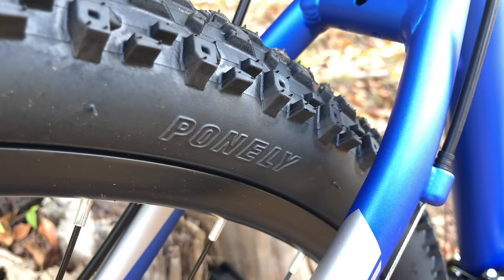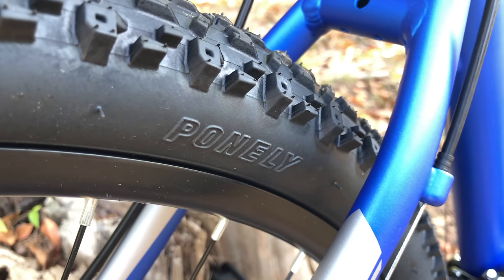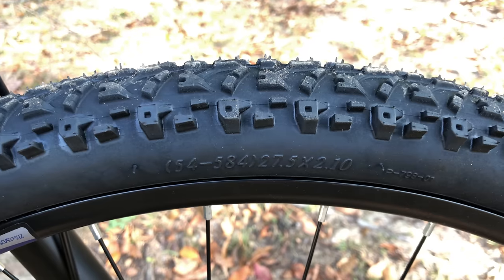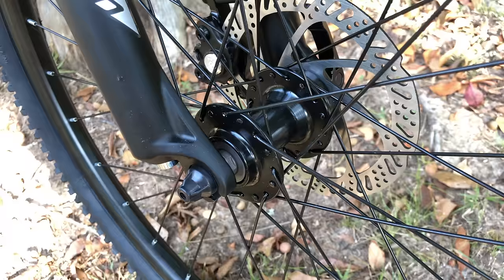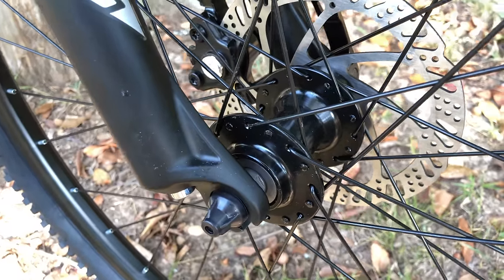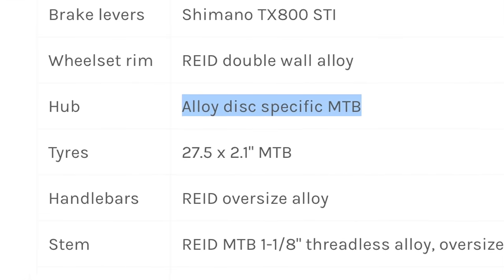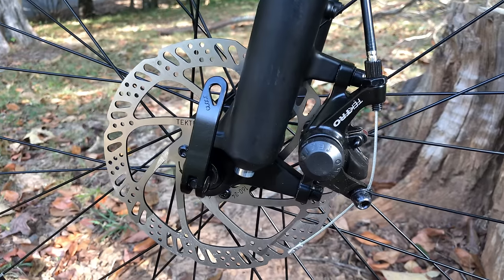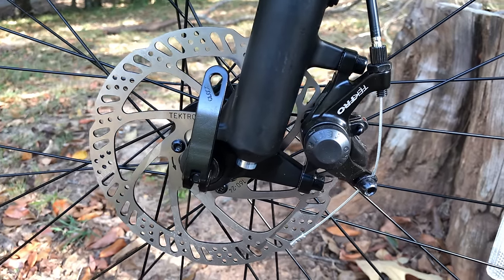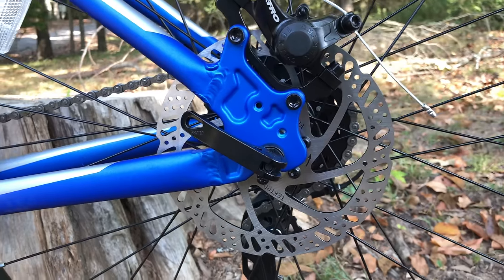The tires are Pennelly — I'm not familiar with this brand, maybe it's common in Australia — and these are 27.5 by 2.10. The wheels are double-wall alloy, Reed-branded, and the hubs are listed somewhat generically as alloy disc-specific. The disc brakes themselves are not generic though: Tektro Mechanicals with 160-millimeter rotors, equipped on both the front and the rear.